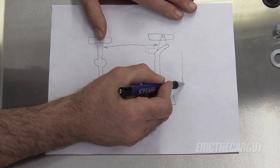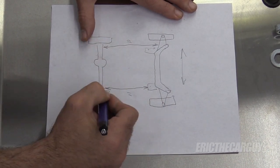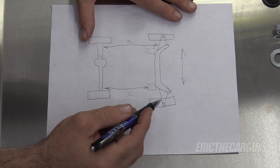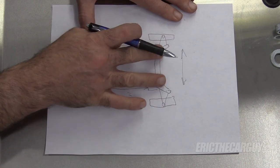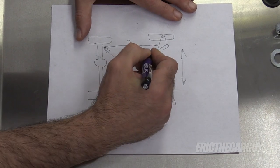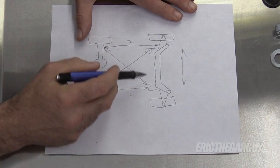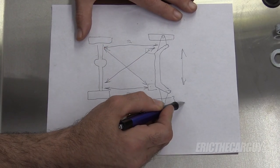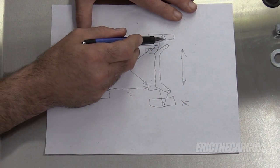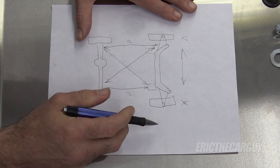But then we also need to be concerned with the side to side, because we need these measurements to be the same — or as close to it as possible. I think we can get within a sixteenth of an inch of the tolerance. In order to get the side-to-side location of the front, we're going to measure diagonally from here to here, and also from here to here. This will tell us where the location is side to side. So in other words, if this side is longer, that means we need to move the K-member this way. If this distance here is longer, then that means we need to move it the other way.